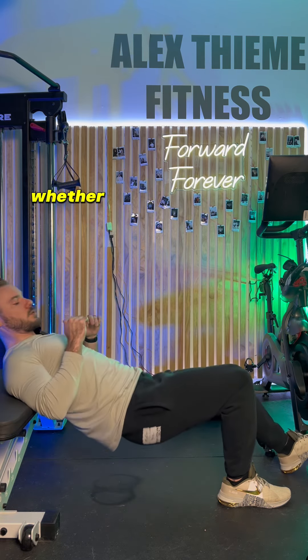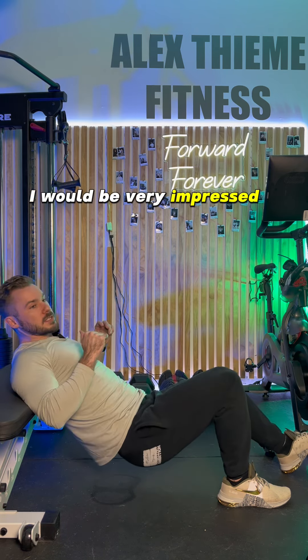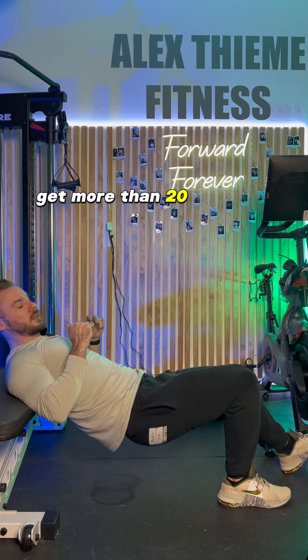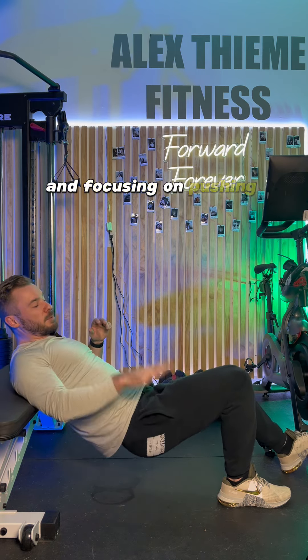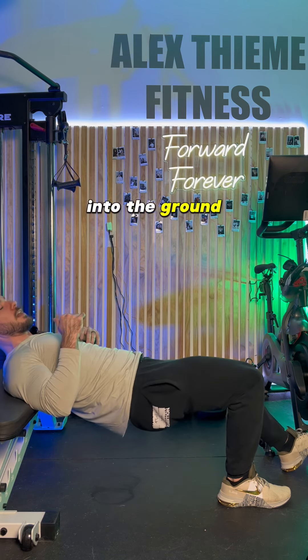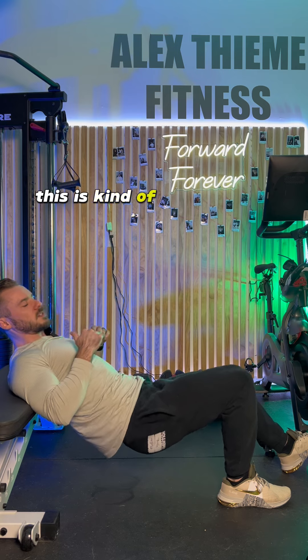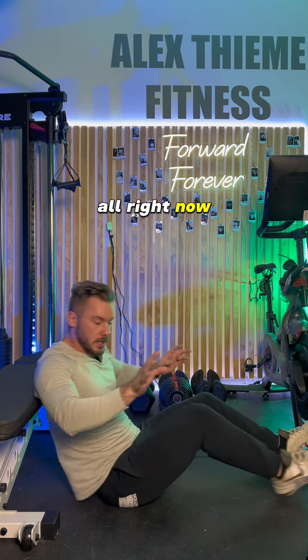Whether you've done these before or not, I would highly recommend starting out with bodyweight only. I would be very impressed if a lot of people could get more than 20 reps with really good form, focusing on pushing their foot as hard as possible into the ground. Honestly, this is already kind of difficult for me and I'm not even using any weight at all.